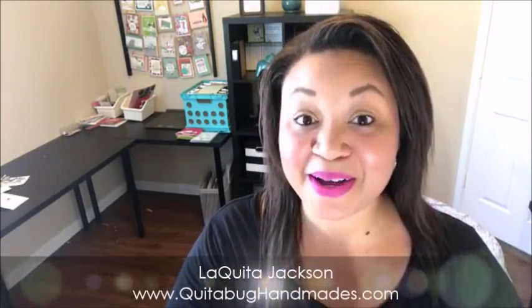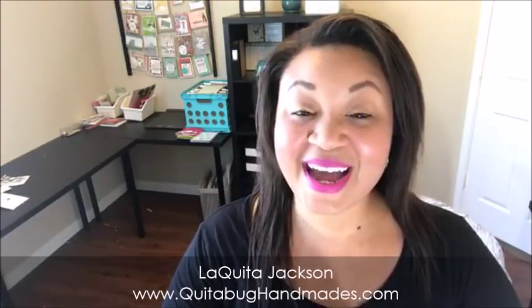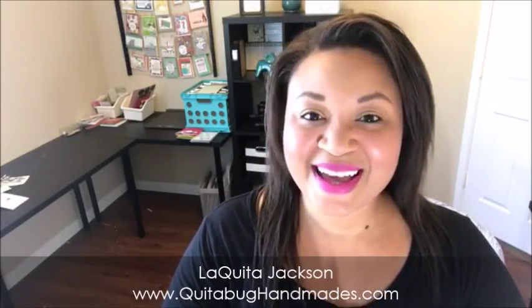Okay, I think we're live. I see a couple of people are here, so hello, welcome to my weekly live. Hi Irene, welcome! I'm so happy to be back with you guys. My name is Laquita Jackson with QuidaBugHandmates.com. I am an independent Stampin' Up! demonstrator and I have a very elegant project to share with you today. Hi Stacy!